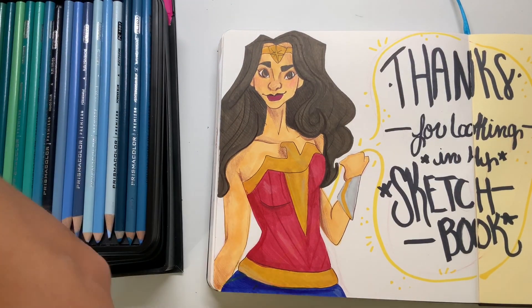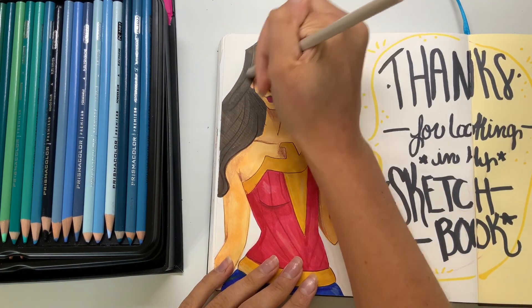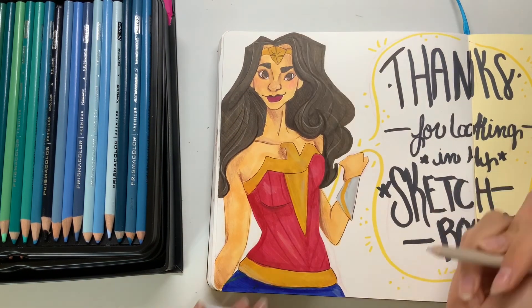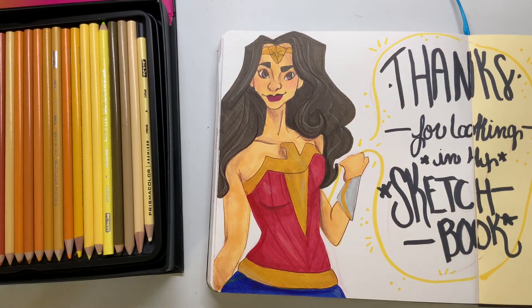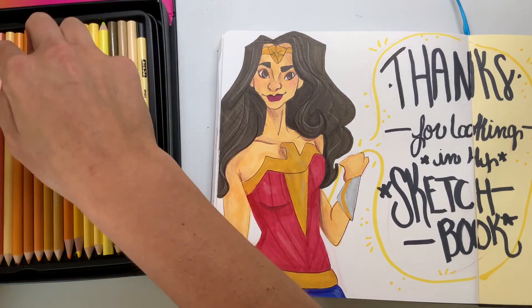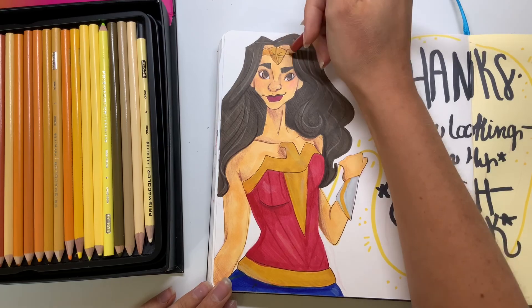I'm going to go in with a dark colored pencil and add in some lines as strokes of hair, and then go in with a really light, almost white color. As you can see, I just added a few strands and it makes it look really awesome — really full and like actual pieces of hair rather than just one solid color. There's a tip for you.